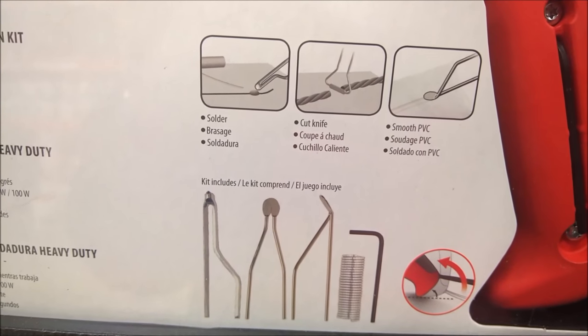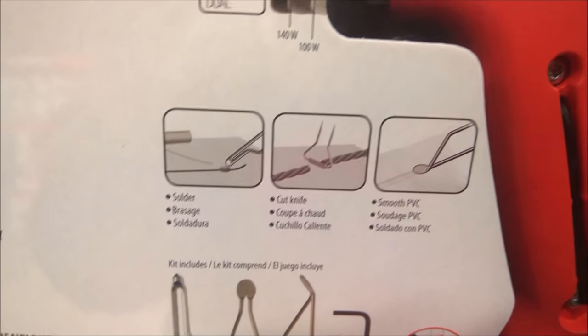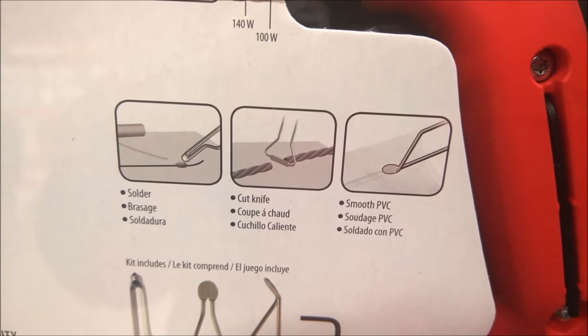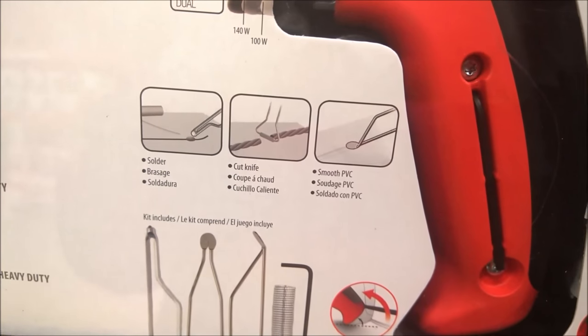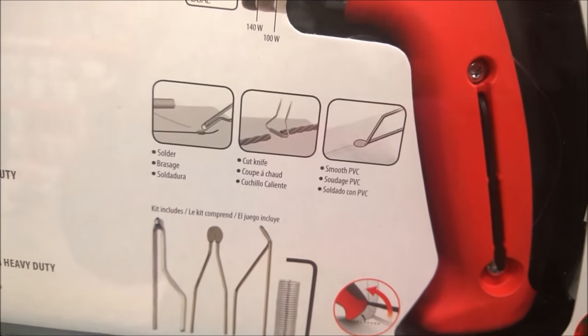It comes with a couple of different soldering bits for different applications. You can use one for smoothing — I think that one would actually be good for plastic welding — and then there's one for actual soldering, plus a little knife-cutter tip too. So you have options.